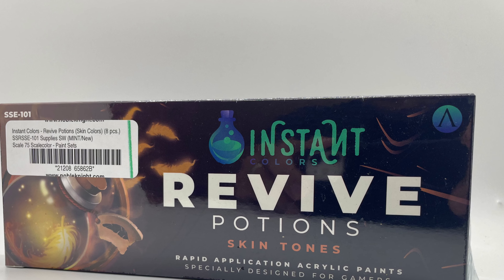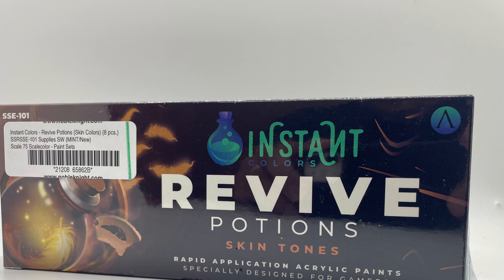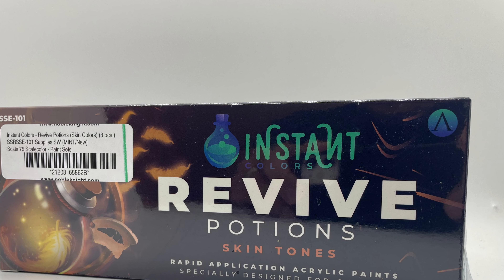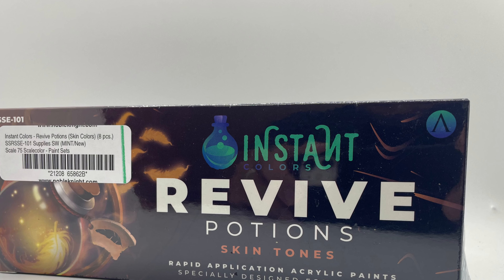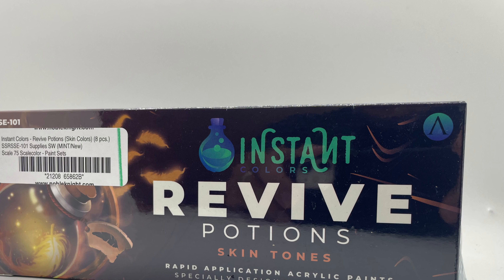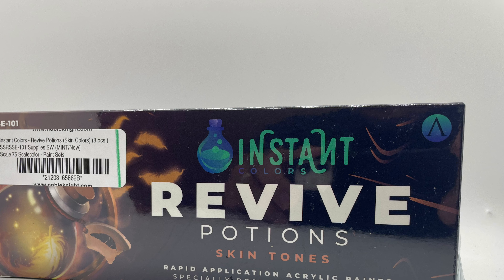Let me know what you think I would have done differently in this test. Do you think I was fair with the primers I used? And what do you think of the Scale 75 Instant Colors Skin Tones? Thank you for watching — please come back.